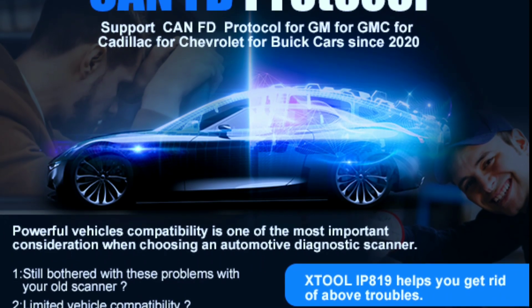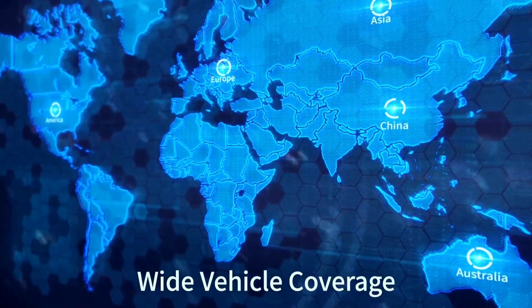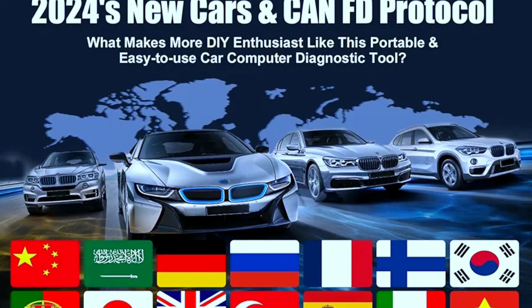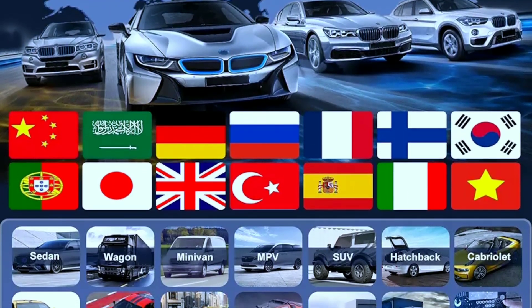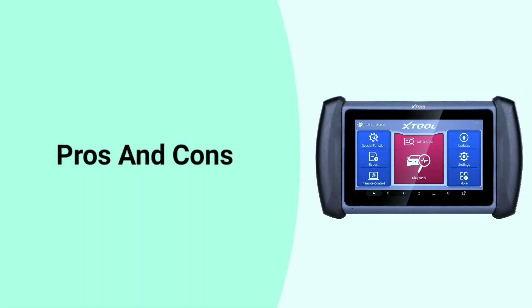The IP819 offers CAN FD support, coverage for 10,000-plus vehicles across 15 languages. It includes built-in CAN FD protocol support for GM, GMC, Cadillac, Chevrolet, and Buick vehicles after 2020, saving you the cost of a separate CAN FD adapter. It globally works on US, European, Asian, and Australian 12-volt sedans, light-duty trucks, SUVs, and minivans, covering 1,000-plus vehicle makes and supporting 15 languages including English, Spanish, French, and German.